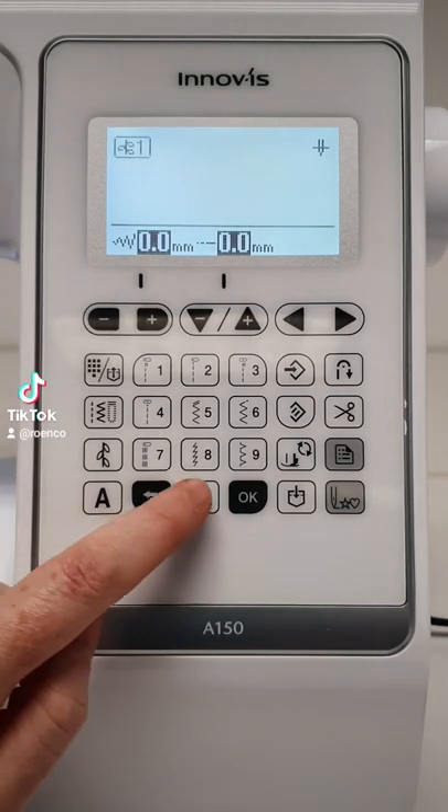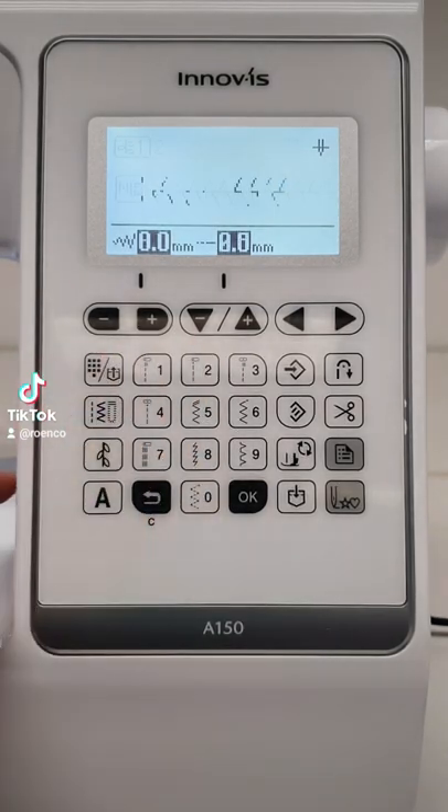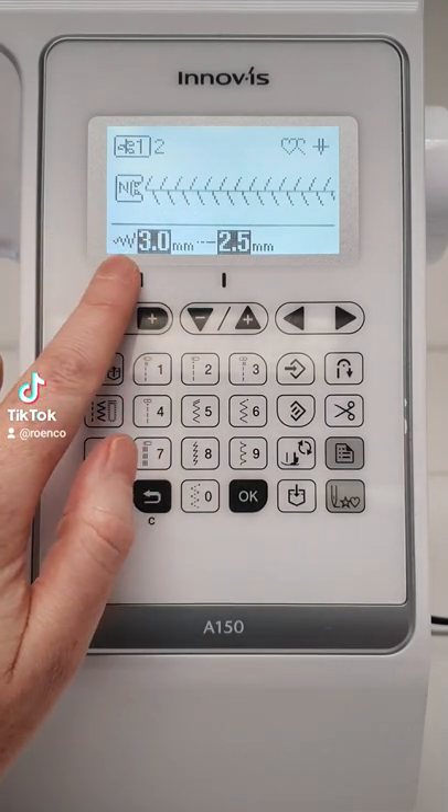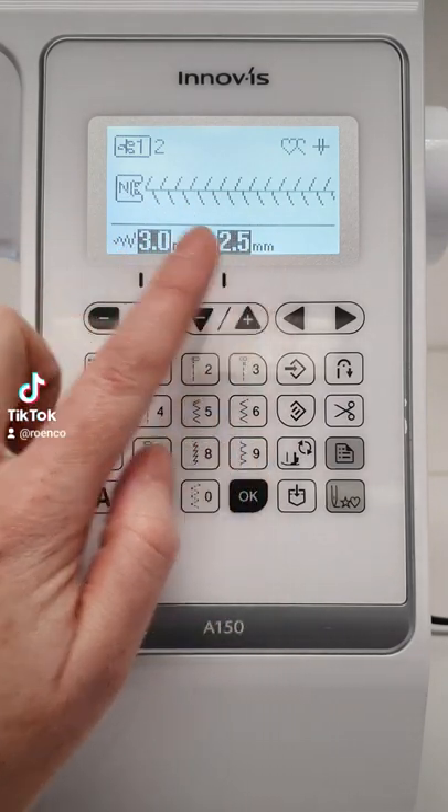The 9.3cm LCD screen displays your selected stitch with the default stitch length and stitch width. These settings can be adjusted to your preference.